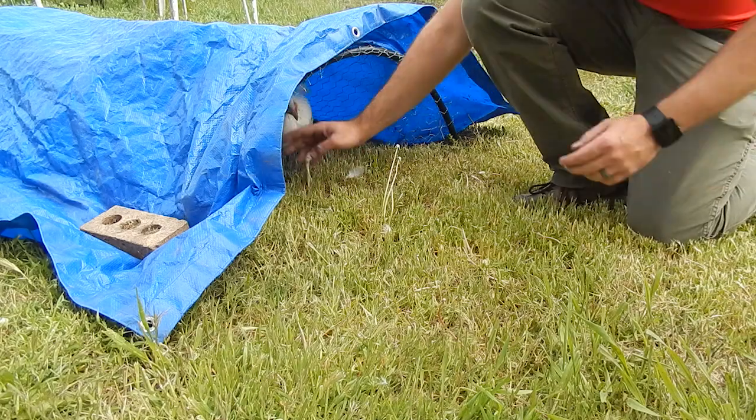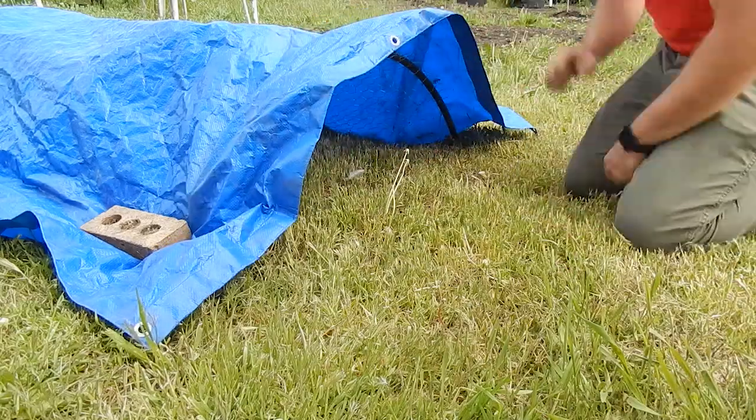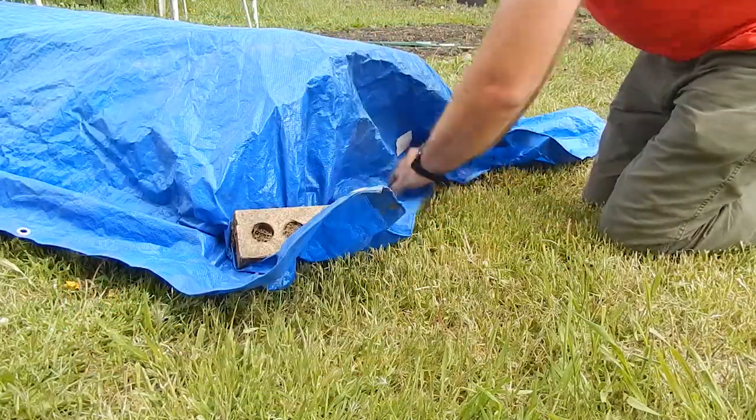We just add our chickens at the end where we put the tarp, then I just pull the tarp down and put some bricks over it.